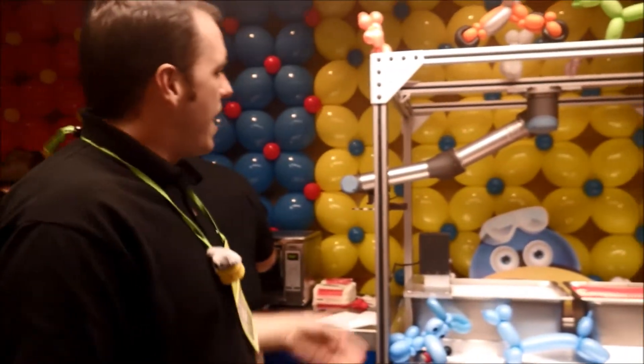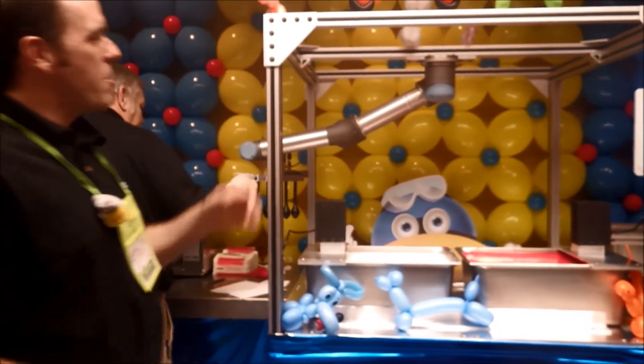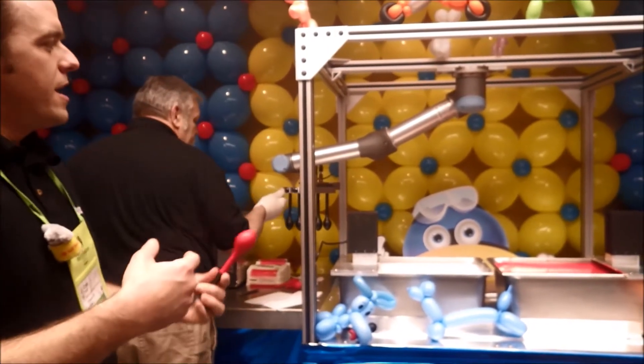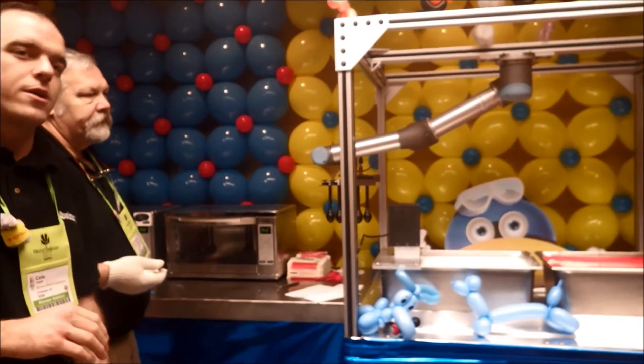Assisting us in this task will be Mr. Q and his robot assistant. This robot is going to be part of an R&D line that we're going to be building to help us expedite new shapes and colors to you and get them in your hands quicker.